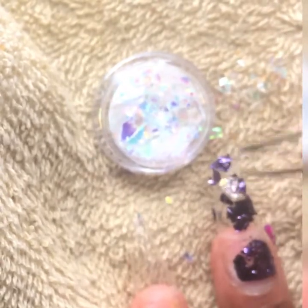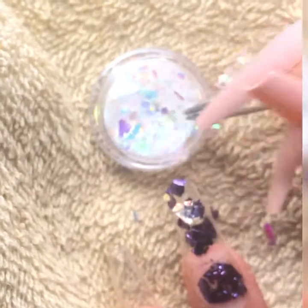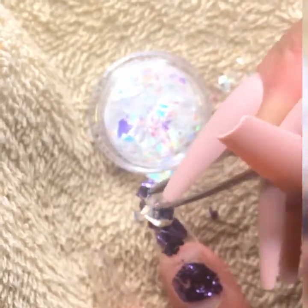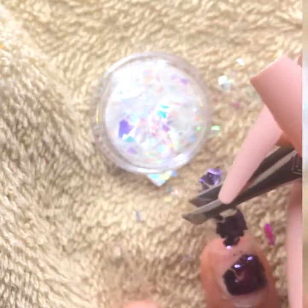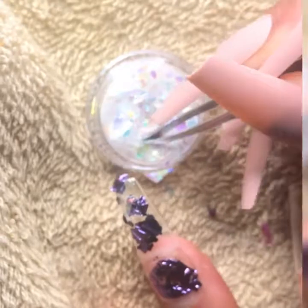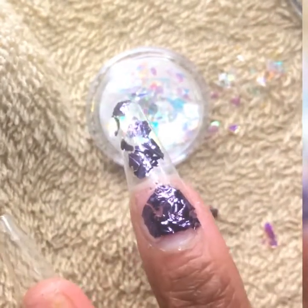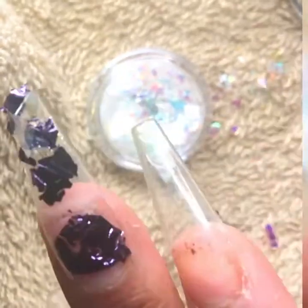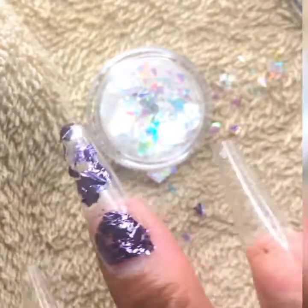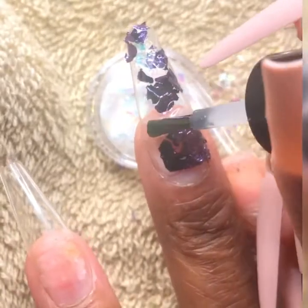You have to put more than one piece on and layer it on top of each other in order for you to really see the design come to life. I'm just carefully placing them where I have previously applied clear nail polish. See how it kind of shines and glitters in the light. We're going to just continue to put more on until the entire design is complete.